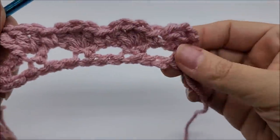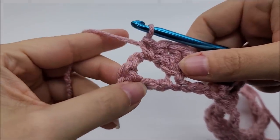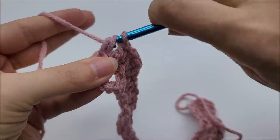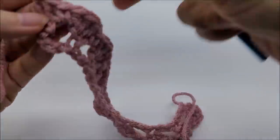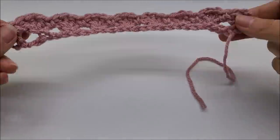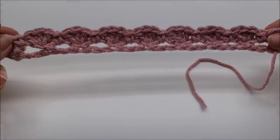I'm coming to the end of row two. I just did a single crochet in my last chain three space, and I'm going to end by putting two double crochets into my last stitch. At the end of row two you should have 52 of these three-double-crochet shells. We don't count the two double crochets on each end — just the shells that have three double crochets in them. You should have a total of 52.